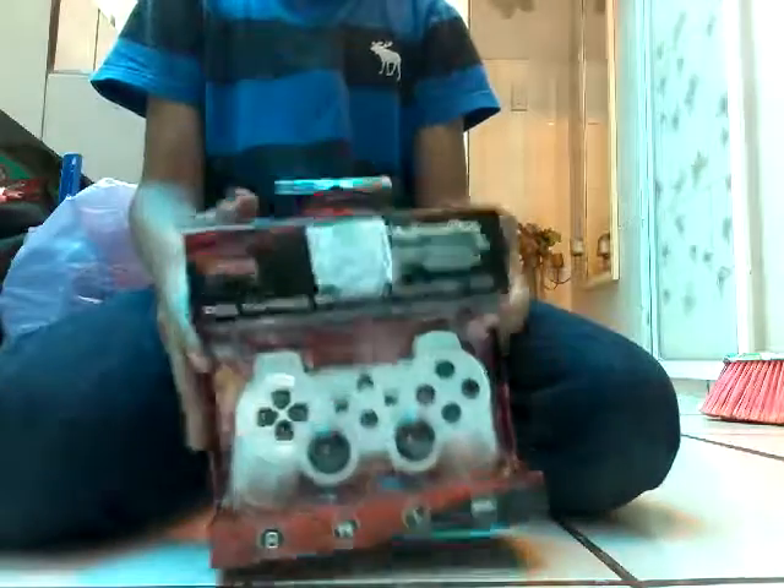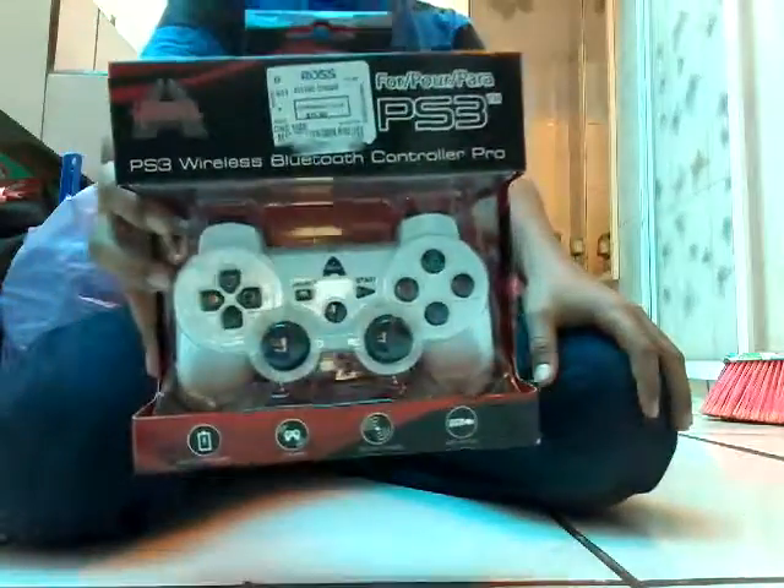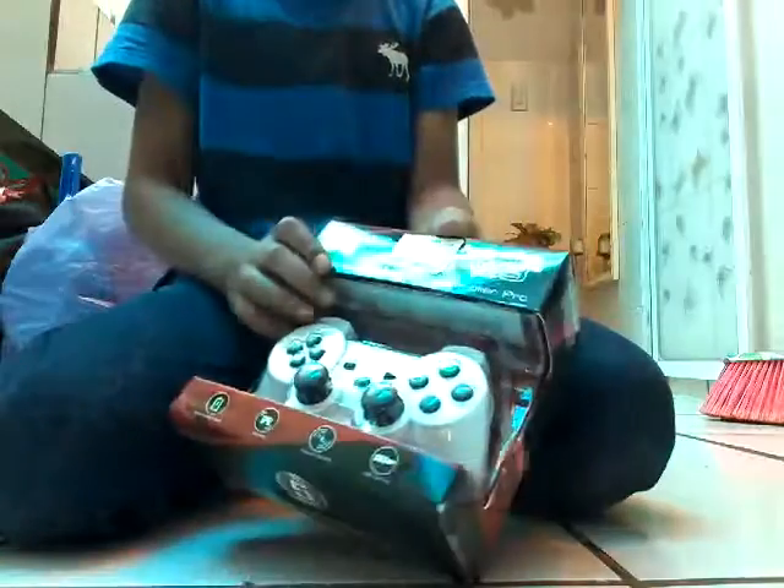Hello guys, today we are going to open my new PS3 controller. You can see it's white. That's so cool. Let's open it.